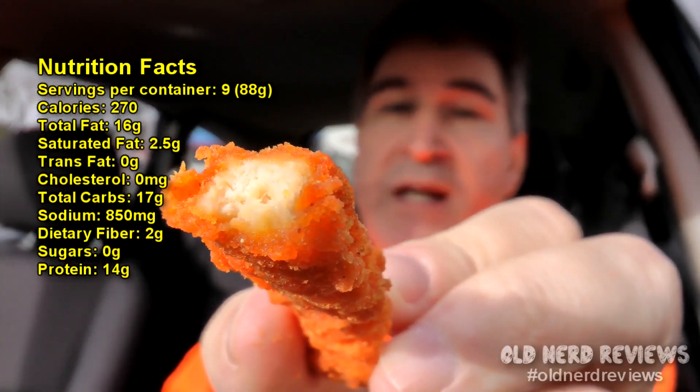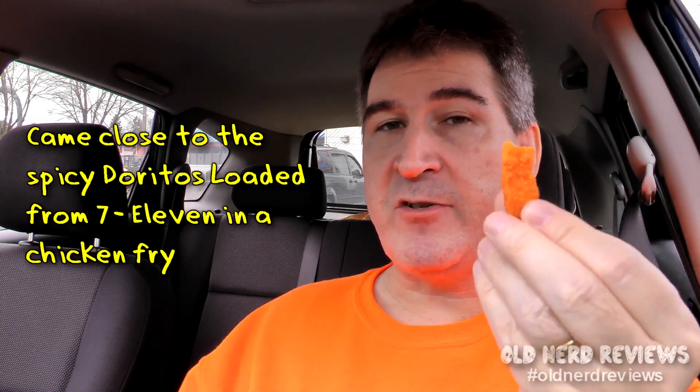I would say the breading to meat ratio is about 50-50. Light breading on the outside — it's not like a KFC extra crispy, but just very light. The white meat chicken inside is good. In comparison to something, I would say that if you took a slightly spicier nacho Dorito and breaded it on a piece of chicken, this is what you'd have.